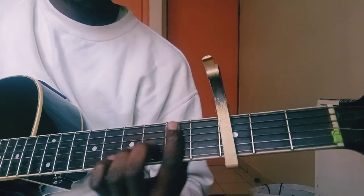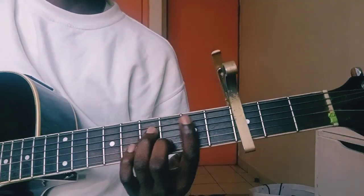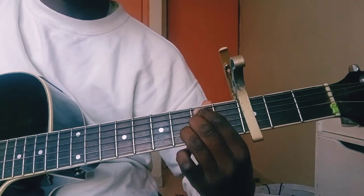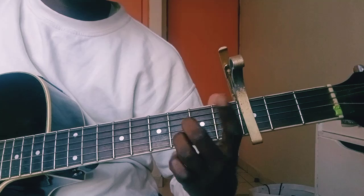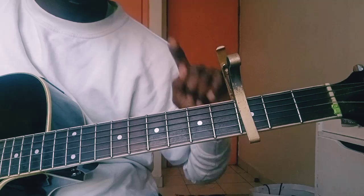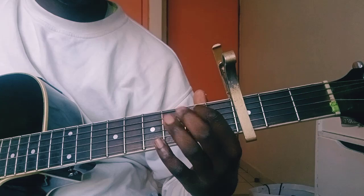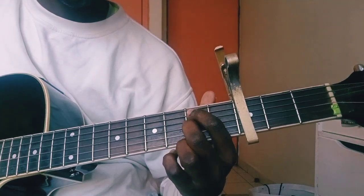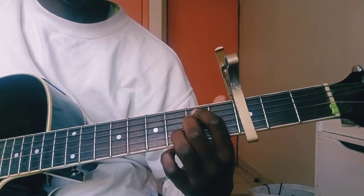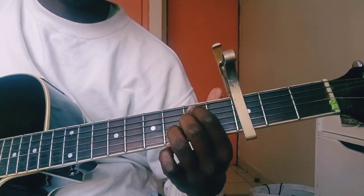Then we go to D minor shape, which you play like a B minor. If it's hard, you can use a shell chord. Finger one on fret two from the capo on string five, finger two on string three at the same fret, and finger three on the third fret on string two.